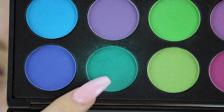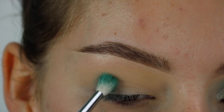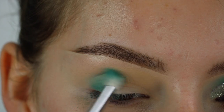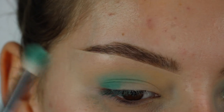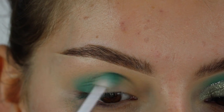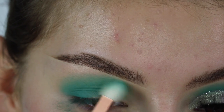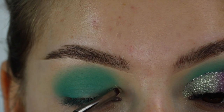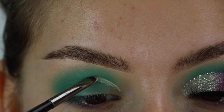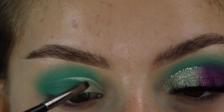First I'm going to take this green-blue shade from the Morphe 35B palette and that's going to be my main color in my crease. I'm just buffing that in with a small fluffy brush. Then I'm going in with a clean brush to blend out any harsh lines. Now I'm going to cut the crease — we're doing a half cut crease using concealer and a flat shader brush.